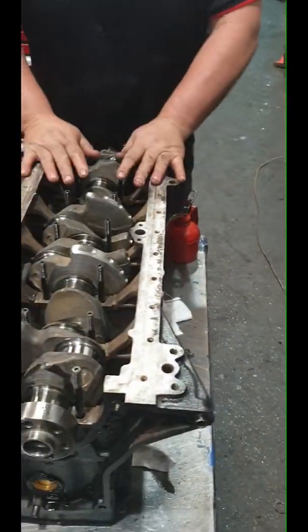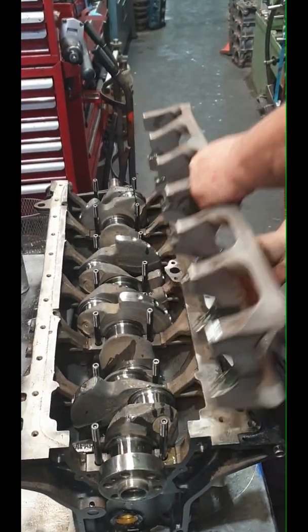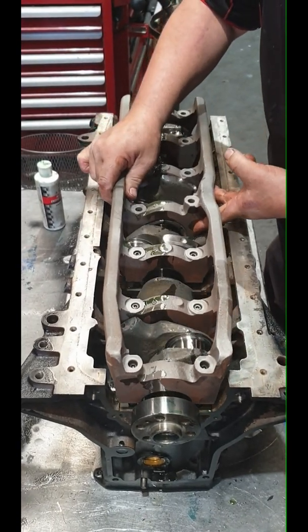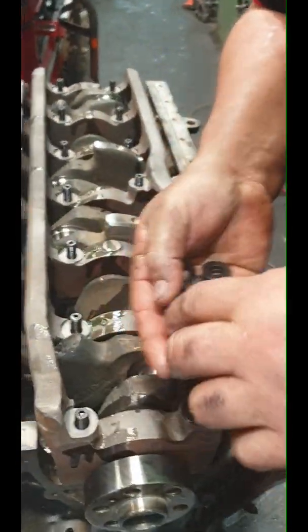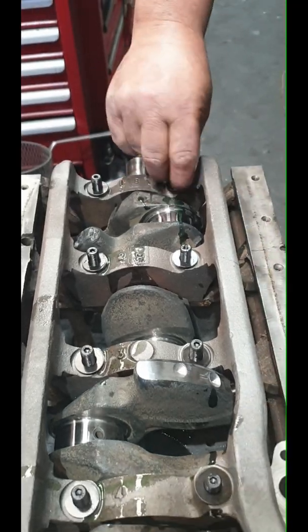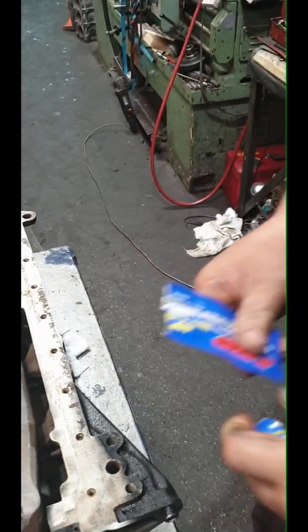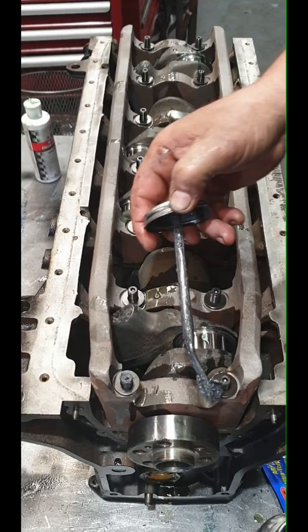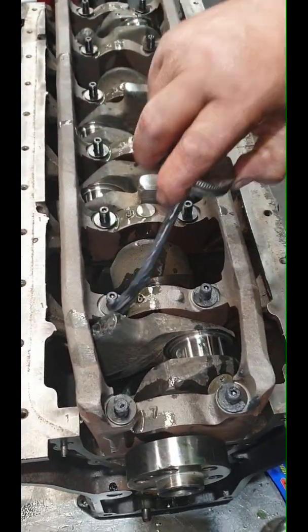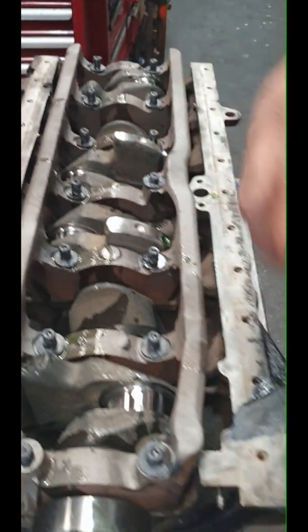Next step - we need the stud girdle. Let's pop it on. Now, in the ARP stud kit, it comes with the washers - you can sit them in there. It also comes with this assembly paste - we'll put it here to make it easier to paste on now. A little bit on the threads, on the washer - pretty basic. Don't put too much on it - there's no need, because these are very low tension. It comes with the nuts.